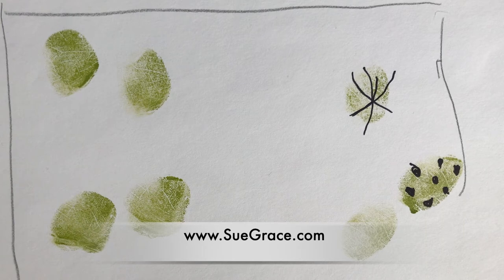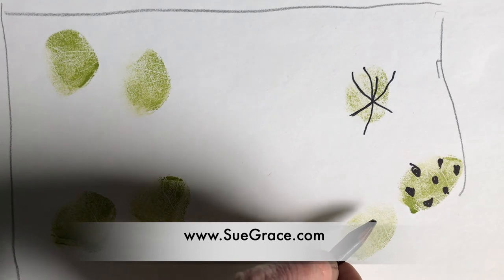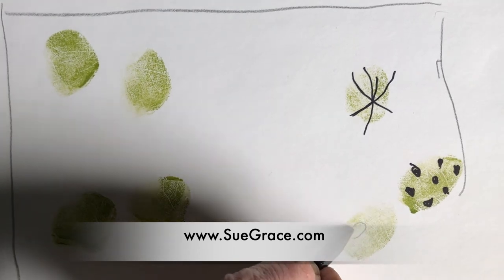You can also use an ebony pencil, which makes a really nice dark line.